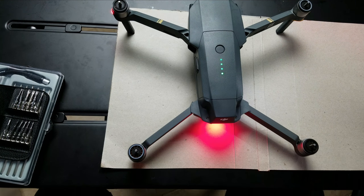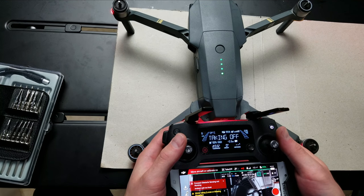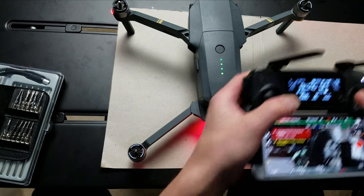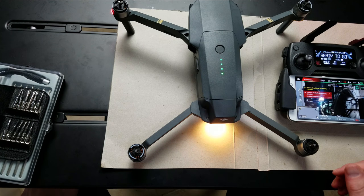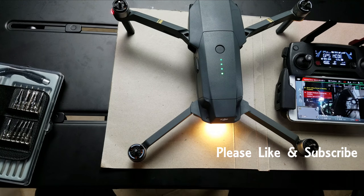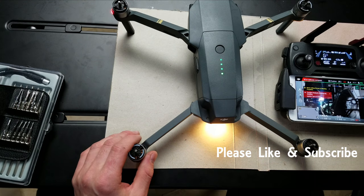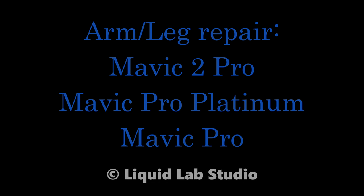Everything's working well, so we're going to go ahead and do a flight test and get her back up in the air flying properly again. Thank you for watching. This is Cody with Liquid Lab Studio — give us some love, show us some kudos, like and subscribe, share us with your friends and enjoy our videos. Thank you very much. Bye.